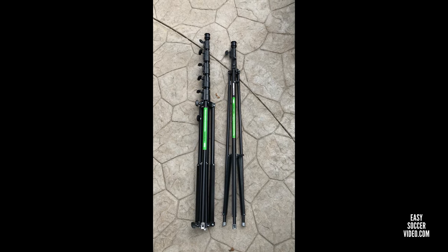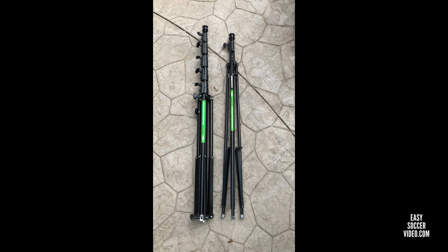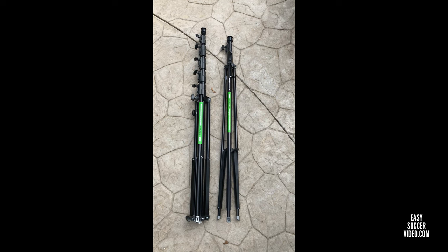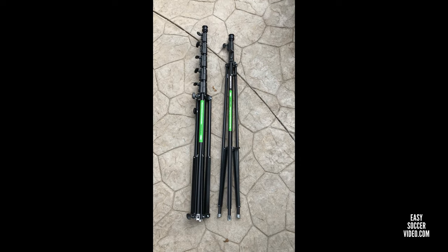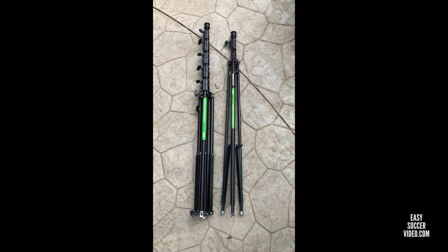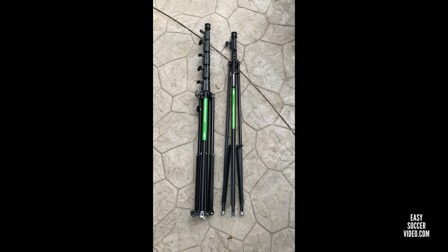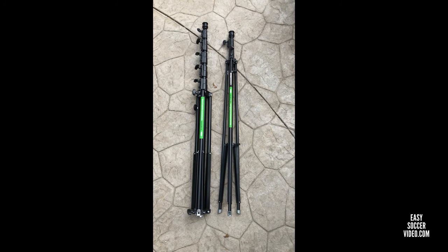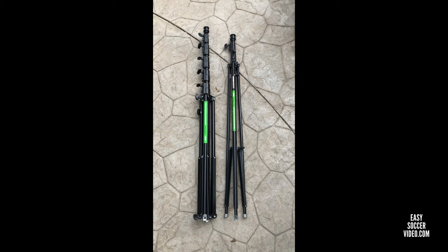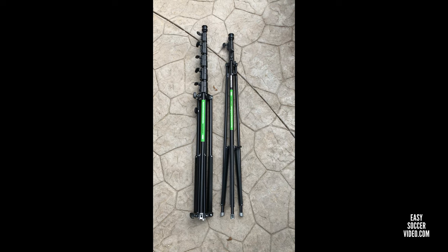Here they are side by side now that they're out of the box. You can see the collapsed height isn't that much different. The taller tripod on the left has more risers, but when it collapses down the total height isn't a huge difference. The weight is different though — the taller one is heavier and harder to carry. The shorter one you can carry one-handed with the camera case in the other; the taller one you probably need two hands or to throw it over your shoulder.